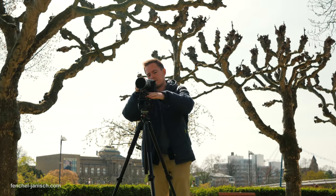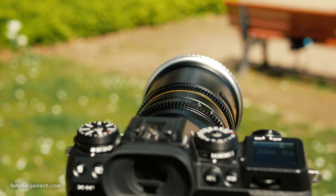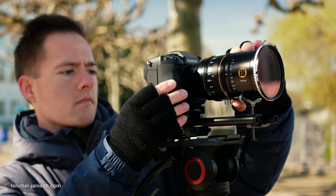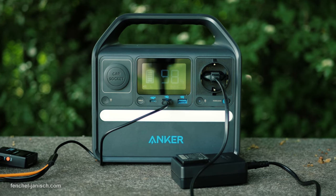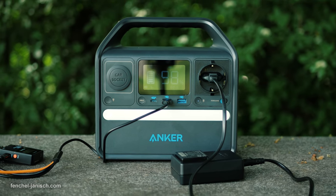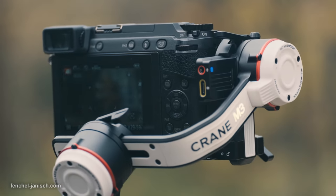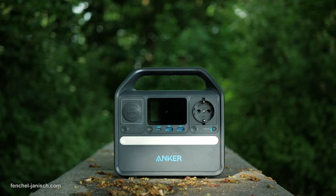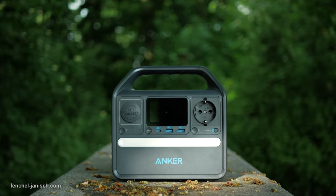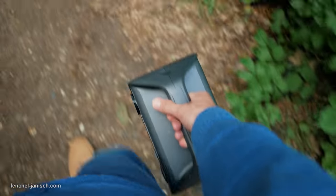When filming our YouTube videos we also use the power station to charge other devices. One of the biggest advantages of the Anker 521 is the ability to charge multiple devices at once. Since we shoot most of our tutorials and reviews outdoors, being able to charge a microphone, gimbal, and camera batteries simultaneously on location is certainly worth carrying around this little box.